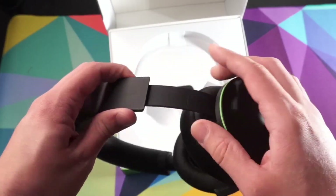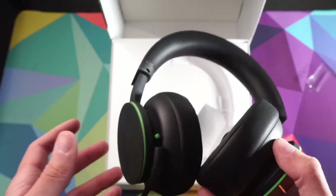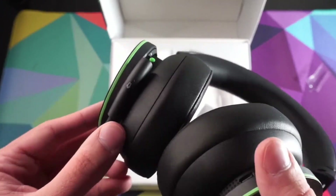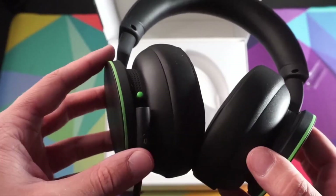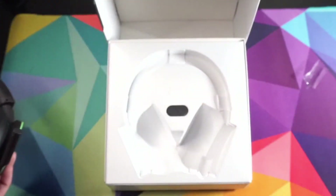The headband is how you adjust the size — you can make it pretty huge. I actually thought this was the mute button, but it's the power button. The mute button is right on the microphone itself. The power button is tucked away nicely so you won't accidentally hit it when trying to mute your headset. I do like that design.